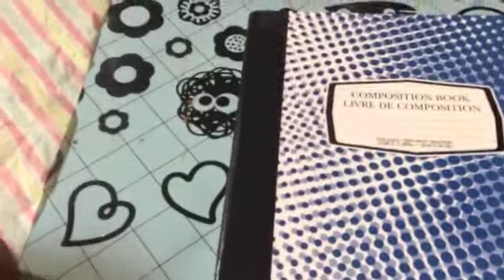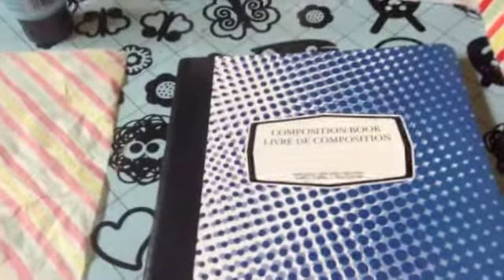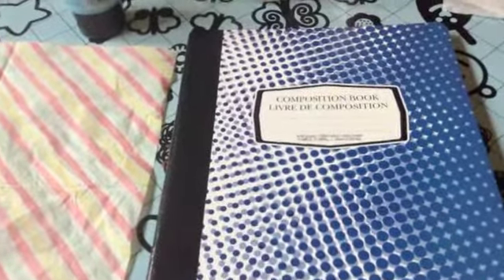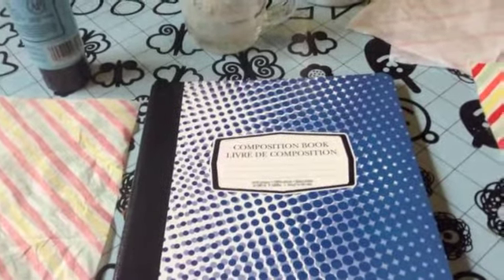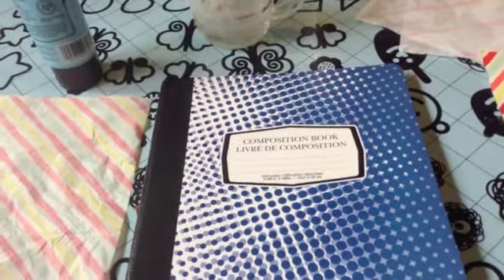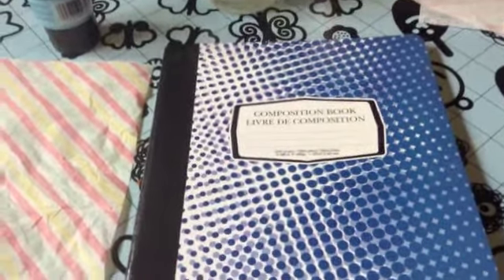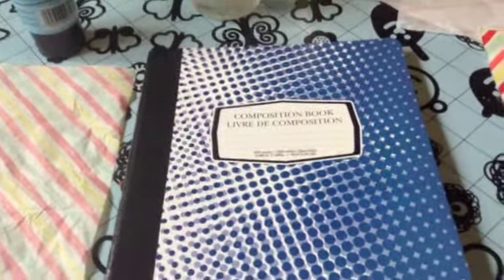Hi everybody. I'm going to show you how to make a really neat Mother's Day journal. The purpose of the journal is so that every Mother's Day we all get these lovely cards and greeting cards from our children and then eventually they either get discarded or altered into some other source if you're a crafter, and all those lovely sentiments your children write are gone, put away somewhere, recycled or whatever.